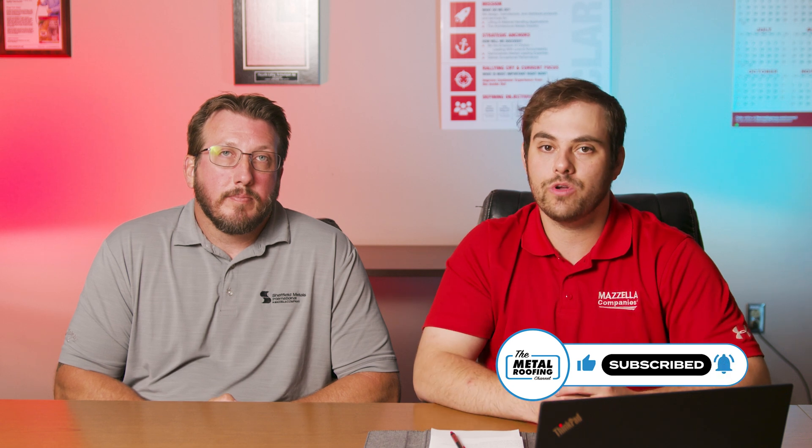If you have any more questions about metal roof overlays, buildups, or the whole retrofit system, you can check out Tim with Top Hat. Comment down below if you have any questions, subscribe to the Metal Roofing Channel — as always, I'm Thad Barnett, we'll catch you next time.